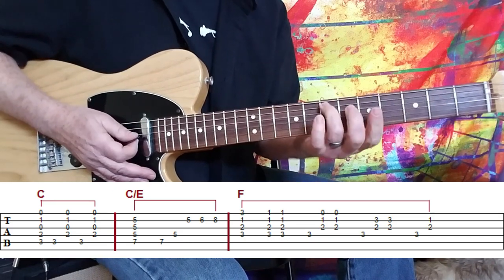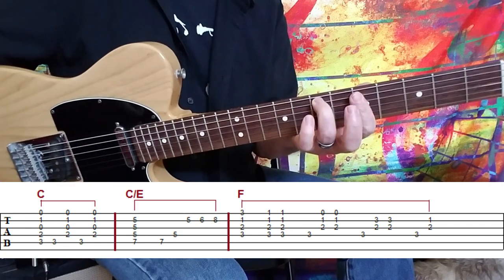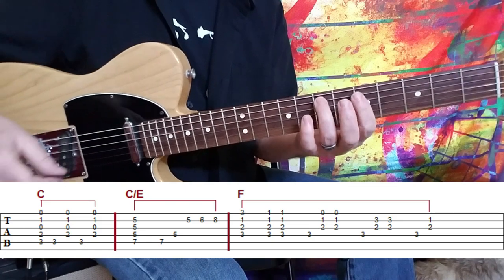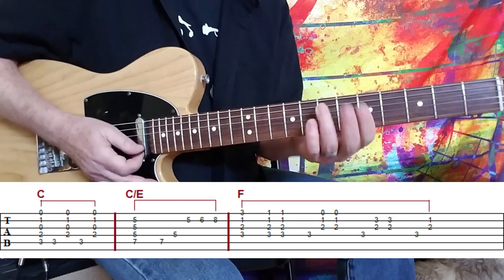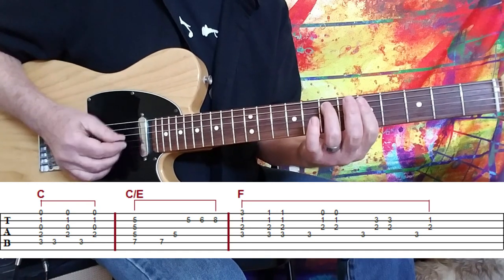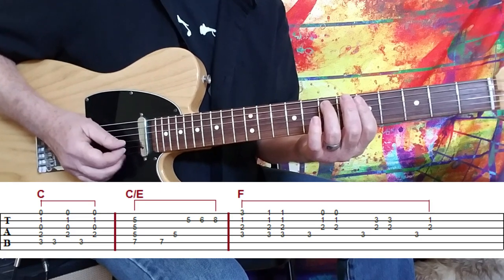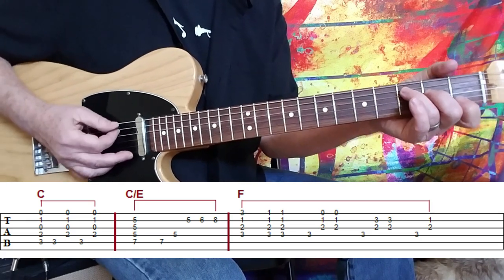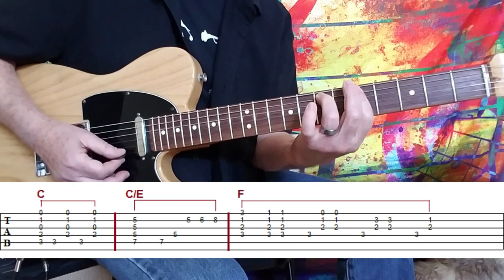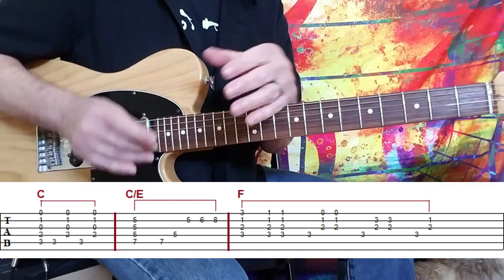Then slide your ring finger all the way up to the 7th fret on the A string. You can bar at the A string as well, but you'll be hearing the 7th fret. I'm barring across essentially the rest of the strings, but we're not bringing in the first E string — we're just going to sweep right across the A, the D, the G, and the B. So we wind up with an inverted C chord.